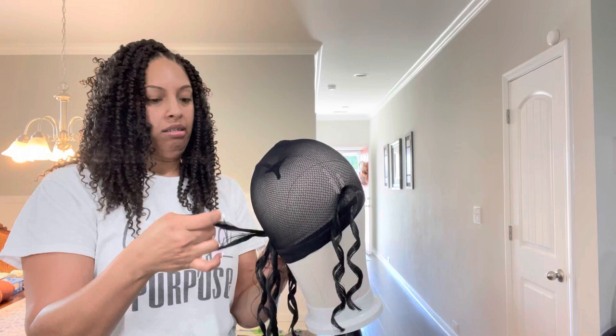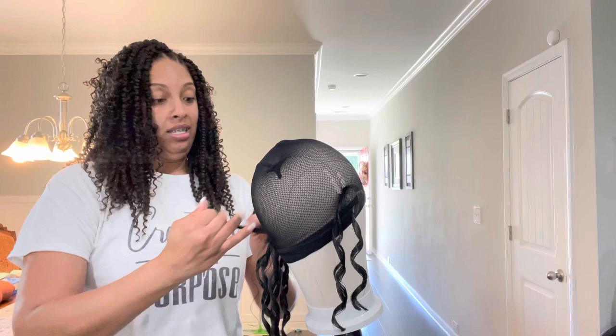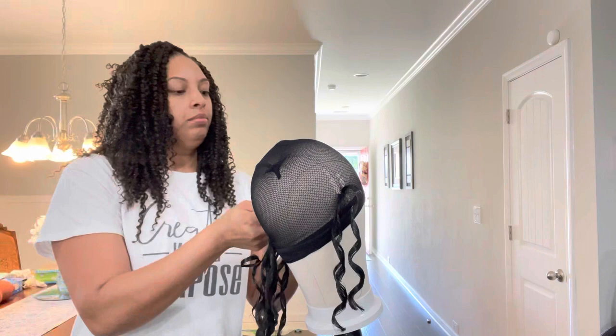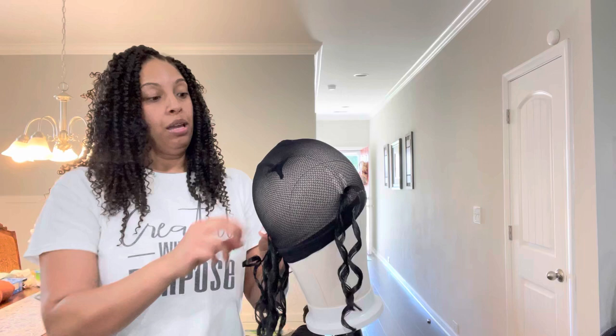It was like a dollar per pack - that ain't bad! A dollar per pack. You just have to go and check out the sale section.